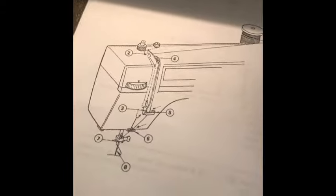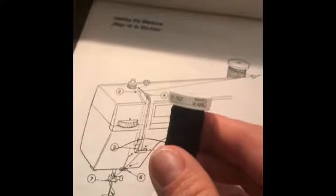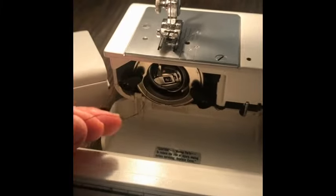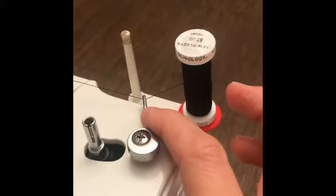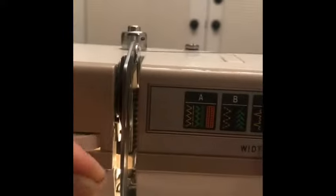The next step is threading the top part of your machine. Start with a spool of thread and make sure that you have your bobbin case already in your machine with about three to four inches of thread coming out of it. Draw the thread from the spool. Place it under the top cover thread guide just like you did when you wound the bobbin. Bring it over to this thread guide here, just pull it forward. Now we're going to come down into the tension here.